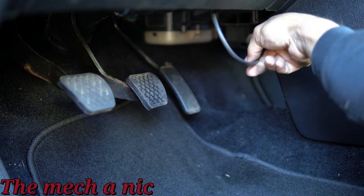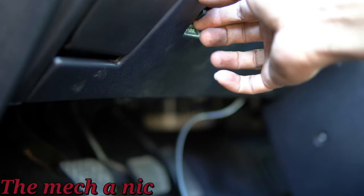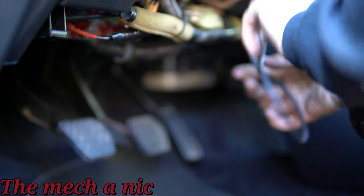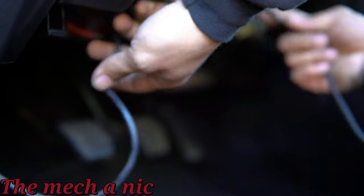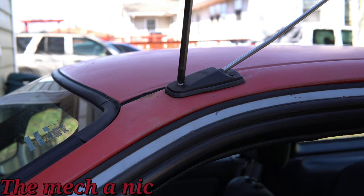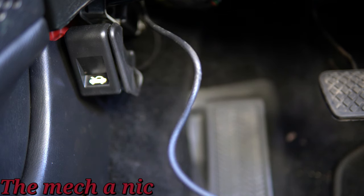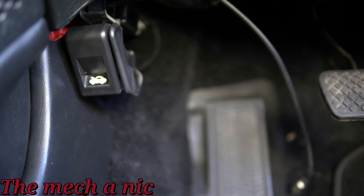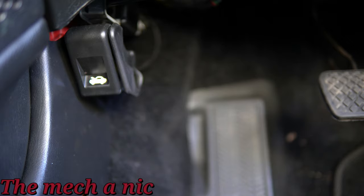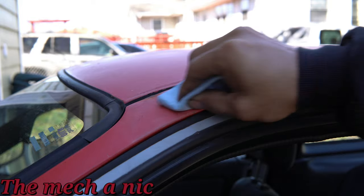I've decided to remove the antenna because I'm not going to be using it. If I am listening to music in the CRX it's going to be whatever is on my iPod. The nice thing about the CRX is that it's kind of like a time capsule for me because my first car was a CRX, so there's a lot of nostalgia behind it. It makes me feel like I could go back in time whenever I'm driving it. For that reason I don't want to listen to any current music or anything on the radio — I just want to get in the car, enjoy it, and listen to my own selection of music in my own little bubble.